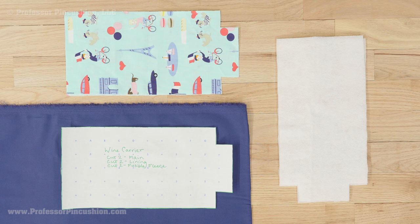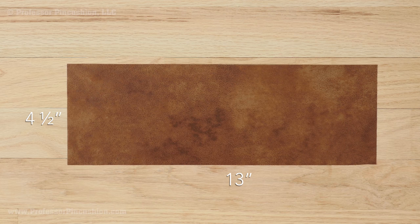Use your pattern to cut two from the main fabric, lining, and fusible fleece. You'll also want to cut out your handle — I'm just cutting out a strip that's 4½ inches by 13 inches.